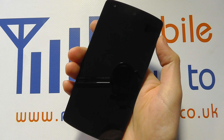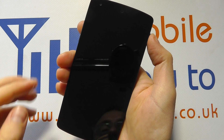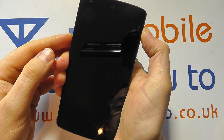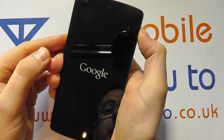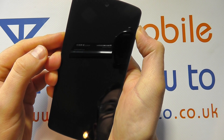To perform the factory reset using the physical buttons on the Google Nexus 5, press and hold the power key. When the Google logo appears, press and hold the volume down key as well as the power key. When it vibrates again, release both.